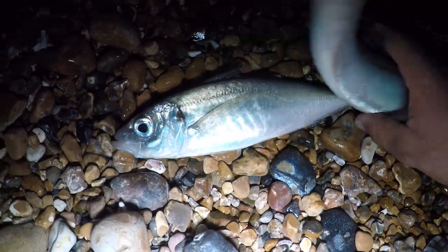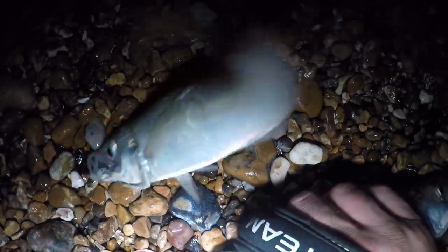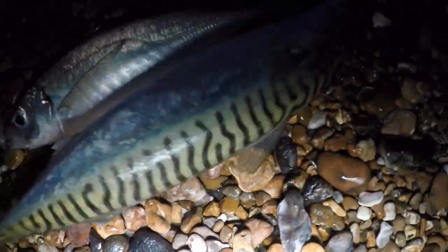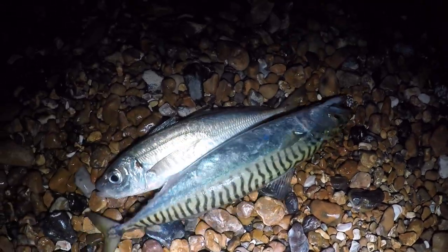For those of you who don't know, scad is that one there. The mackerel is the one slightly underneath it, with the nice coloration to the top. That's how to tell scad and mackerel apart.